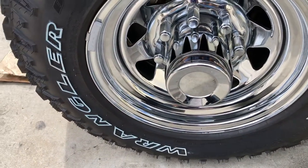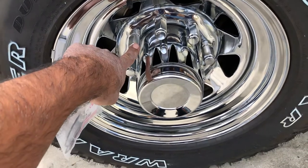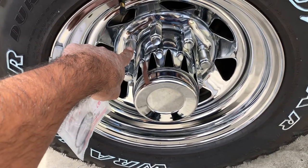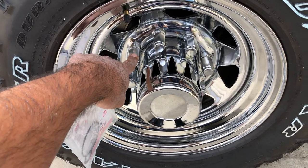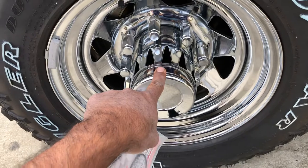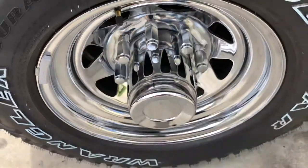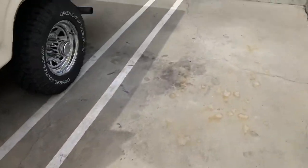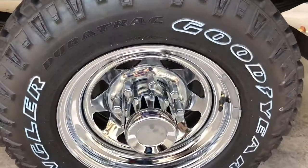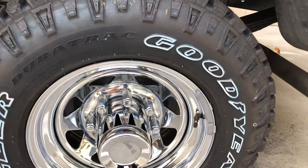I also got the center caps at Summit — they're about two and a half inches. My first mistake was assuming they were half-inch, but they're actually the next size up, which is 5/16. The front ones clear very nicely. These are also made by US Wheel — these are the deep cups for these wheels, and I'll leave all the part numbers in the description. The tires are Goodyear Wrangler DuraTrac, purchased at Sam's Club in size LT 245/75 R16.